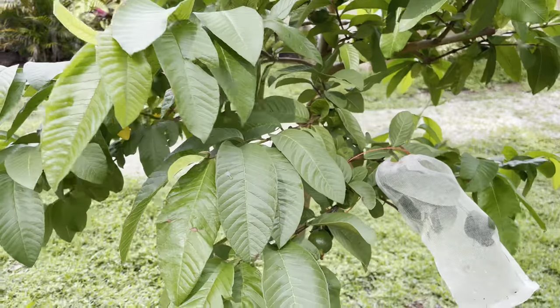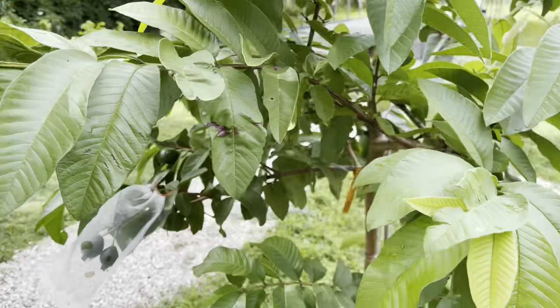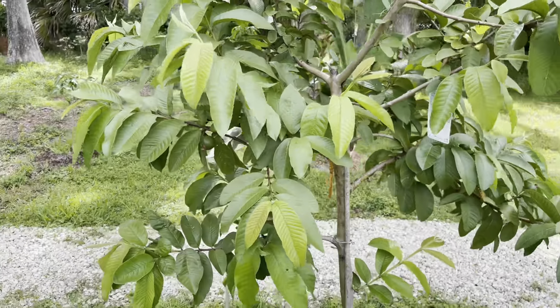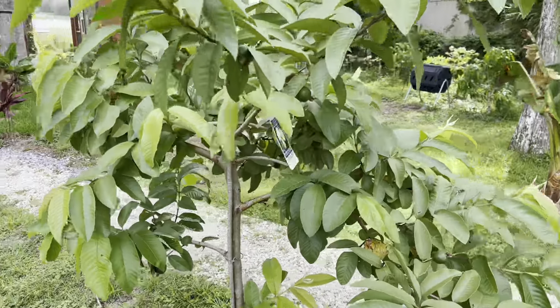I'm in Zone 9B, West Florida. We do receive a frost every year. But one thing about guava — it will bounce right back. It will get some leaf damage, but it handles the 20s no problem at all.